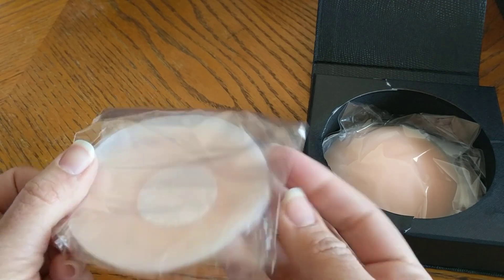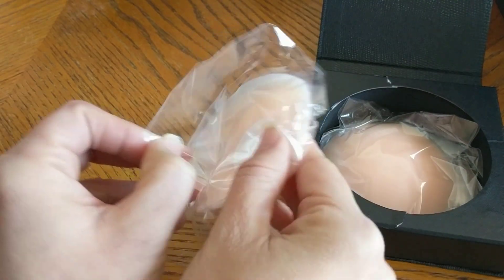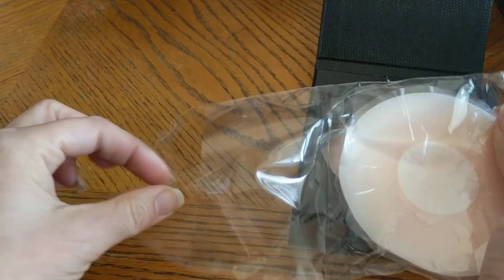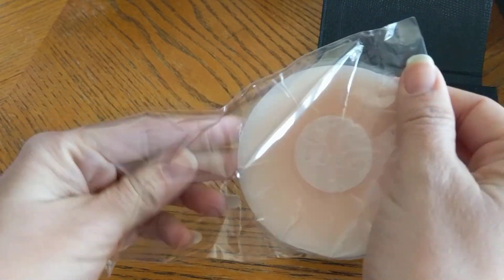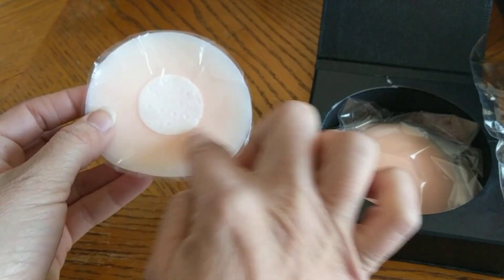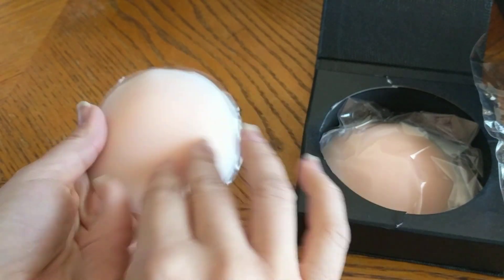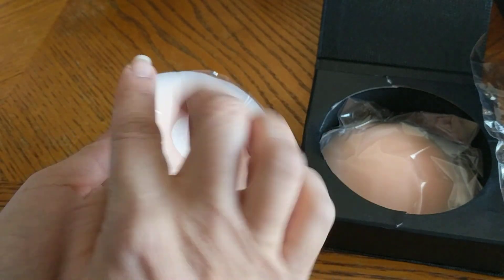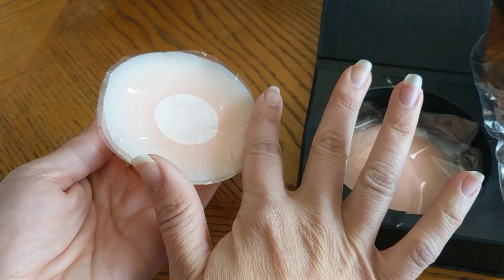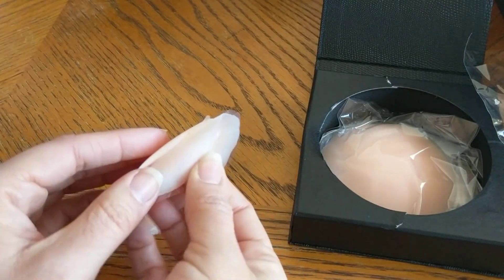This has a little sticky part so you can reuse this bag after you use them and clean them, as well as this film lining. I would actually save this so when you're finished using it and you clean it, wash it, you can put this right here and it doesn't stick somewhere else.